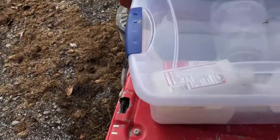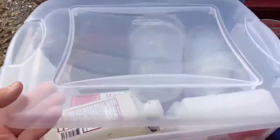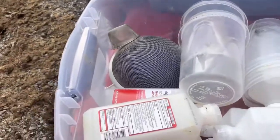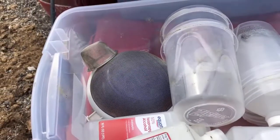Hi everybody, this is Mike with Bee Rescue. I thought I'd take a minute and show you guys some of the different things that we bring with us when we do an assessment on a colony. One of the first things we're going to do is use an alcohol mite wash to check the Varroa mite load.